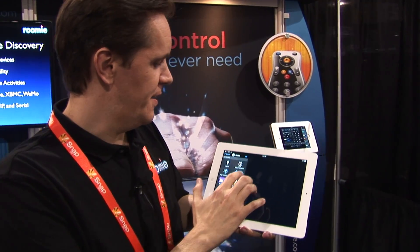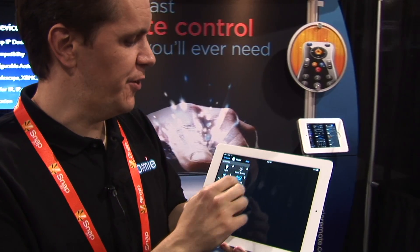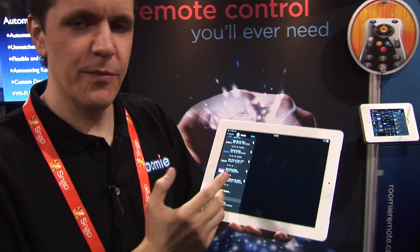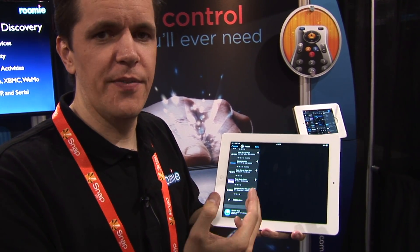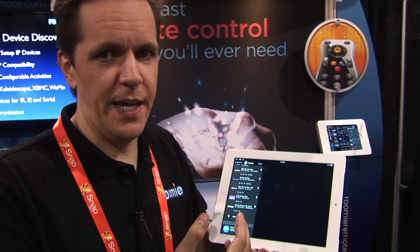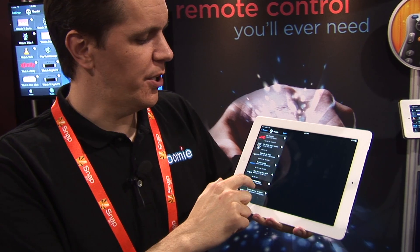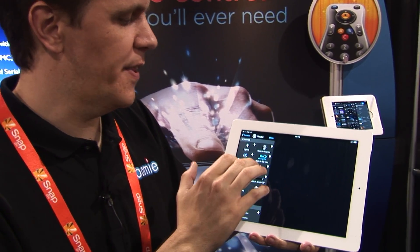We've got an iOS Universal Remote where all of the configuration is inside the app. One of the things we do uniquely is detect all of the devices on your network that are IP-controllable automatically — whether it's a Yamaha receiver, a Roku, an Oppo player, a TiVo, or hundreds of other devices listed on our website. We detect and configure them automatically.